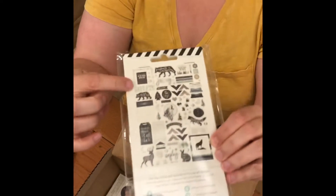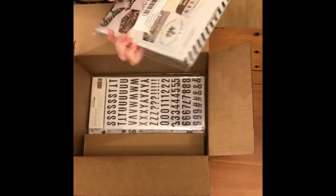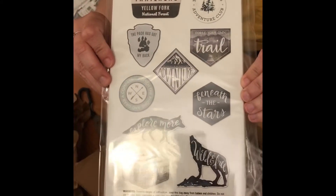I have the Wolfpack ephemera, which includes all of these. We have the embossed stickers — they're raised up and really cool. They're kind of poofy.